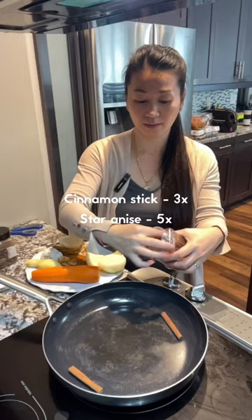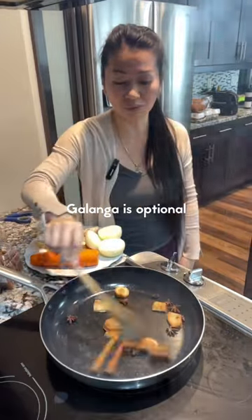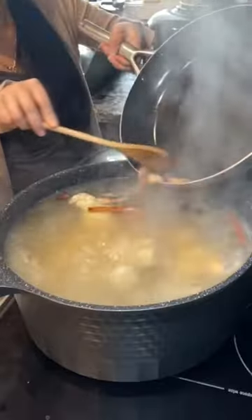Now we can bring it to boil. Roast some cinnamon sticks, star leaves, and kalunga on high heat for a few minutes, then put them into the broth.